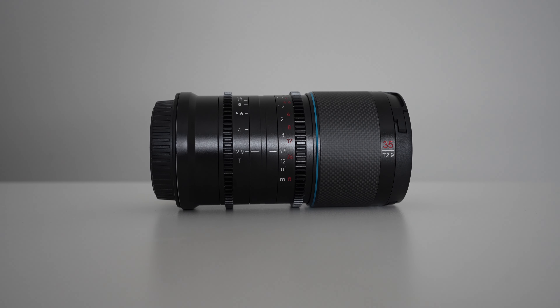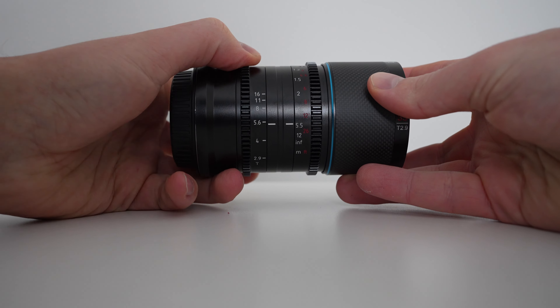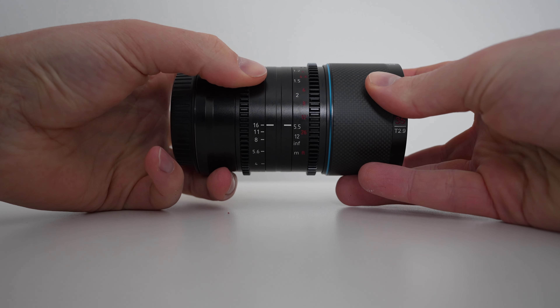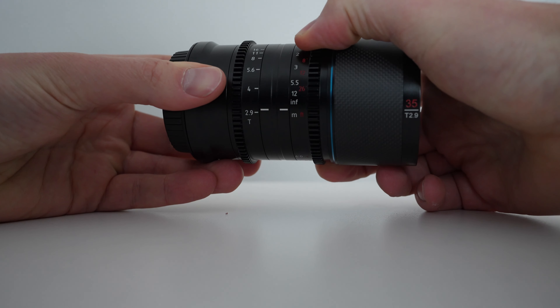With any cine lens, you're going to get standardization on both the aperture ring and the manual focus ring, both of which are set up for gearing. The damping is on the reasonably heavy side — it does take a bit of force, but not so much that you couldn't use a gearing or drive system. There's 120 degrees of focus rotation, which is not in a bad spot, though some might prefer a slightly longer focus throw. What I do like is that you can do longer focus pulls without a whole lot of rotation.